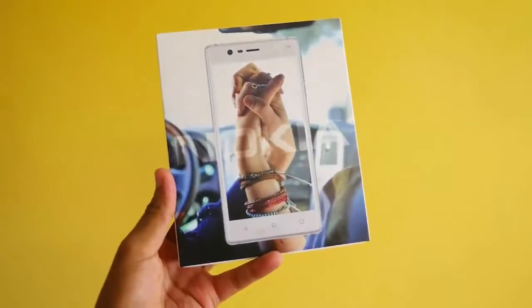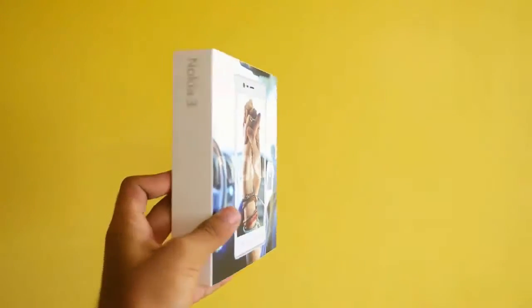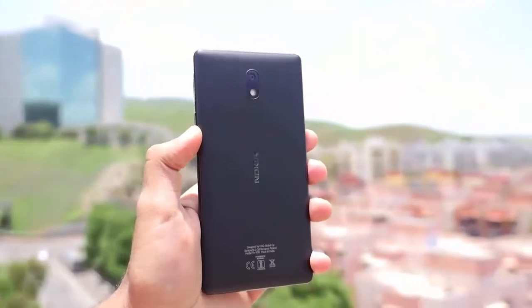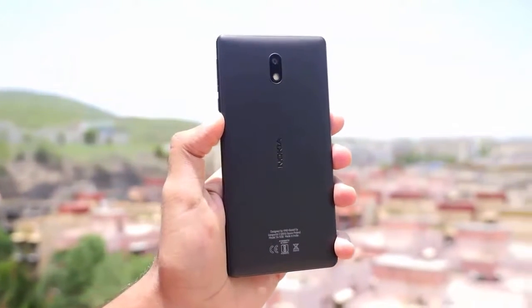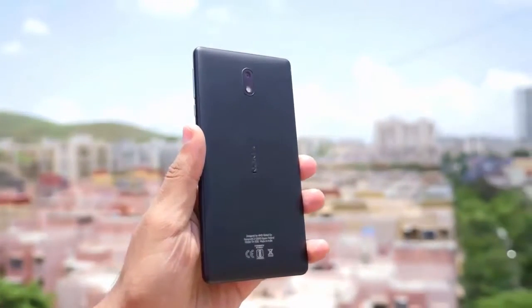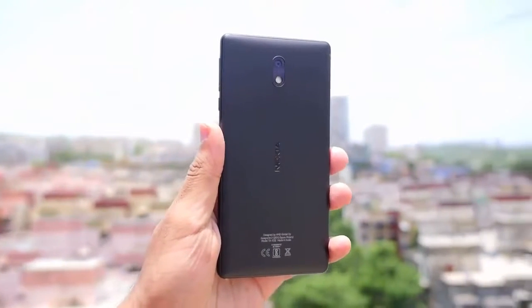Nokia finally came back into the market with Nokia's Android devices and they launched them officially in India. Nokia 3 is the only device available at the moment, so I bought it from offline stores because Nokia decided not to sell the Nokia 3 online. I bought the device for 9500 rupees and that's the official pricing.